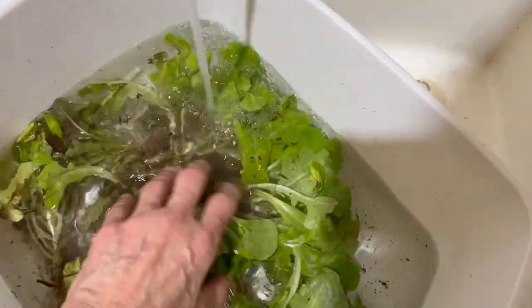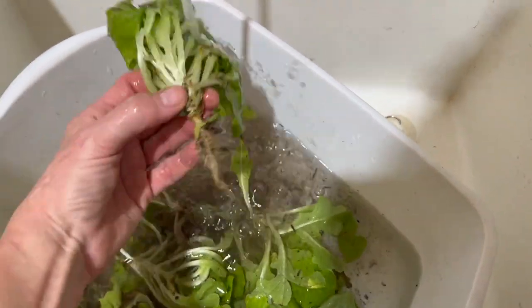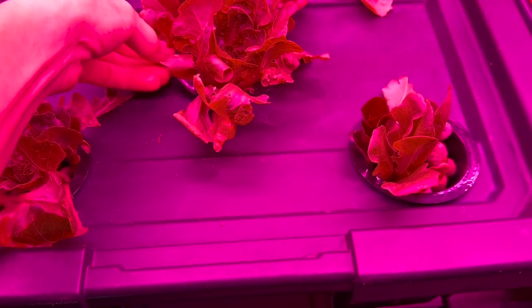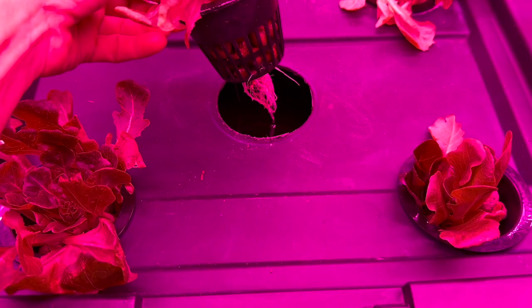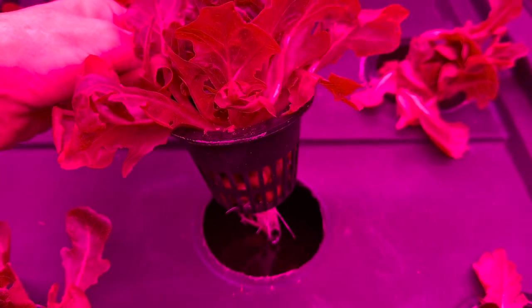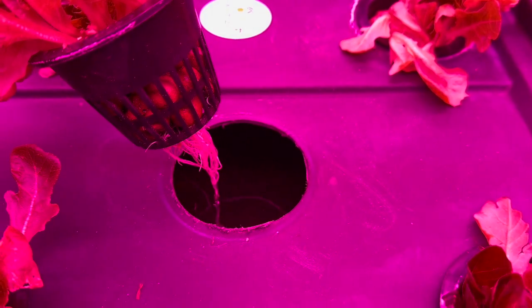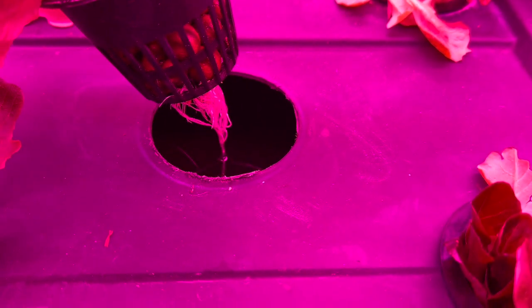Rinse off the soil gently — this was a part I was really cautious about because I didn't want to break any of the leaves. And as you can see, I put them into net cups. If they needed to be supported by LECA — Lightweight Expanded Clay Aggregate — I did. Then I put them into the nutrient solution at approximately 900 ppm.